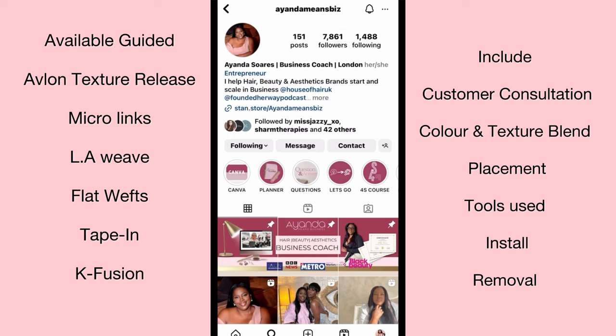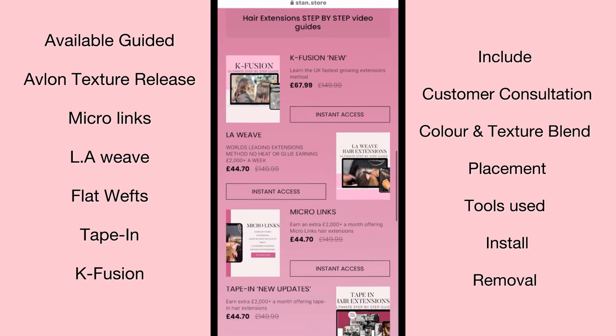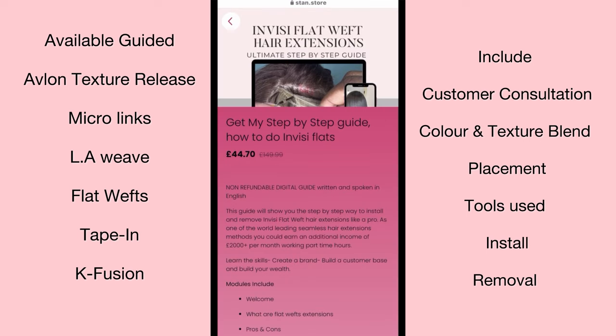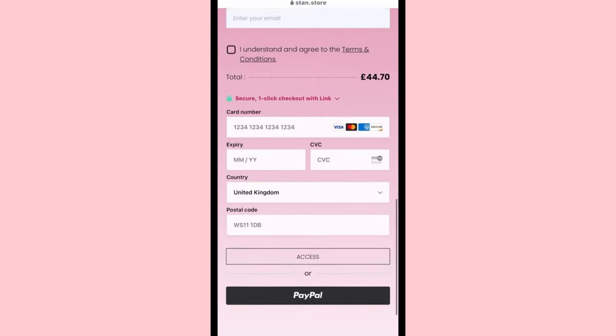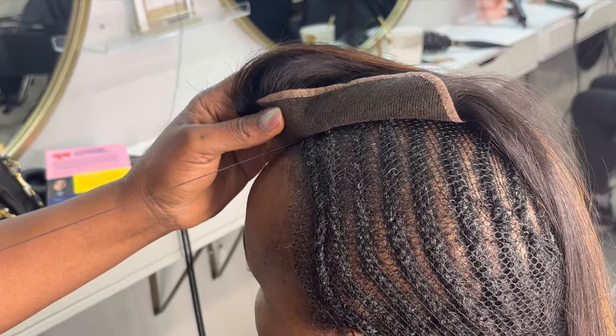A small announcement: my e-guides and training guides are now available from the Ianda Means Business website — I'll link it below. These are not your traditional e-books; they are step-by-step guides that show you how to do a consultation, placement, tools and equipment, health and safety, how to place the hair extensions, remove them, and list common questions customers may ask. These are specifically for hairdressers who want to get into the world of hair extensions.